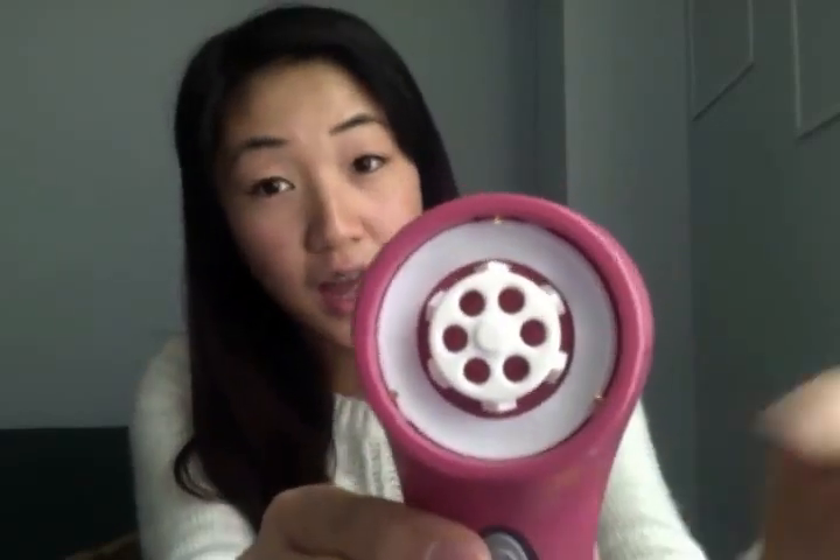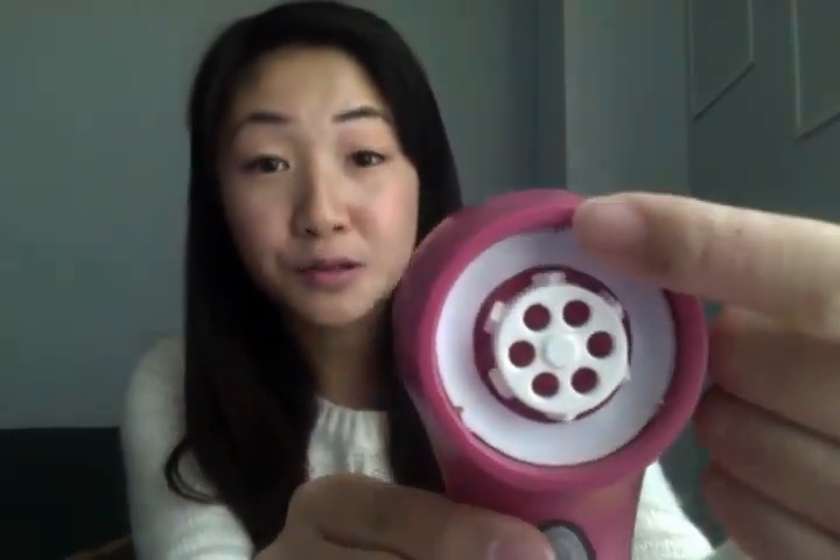But then they said to check inside for rust, and there is absolutely no rust. There's a patent number, there's gold pins, and there's even a serial number that I entered on the Clarisonic website and it showed up.